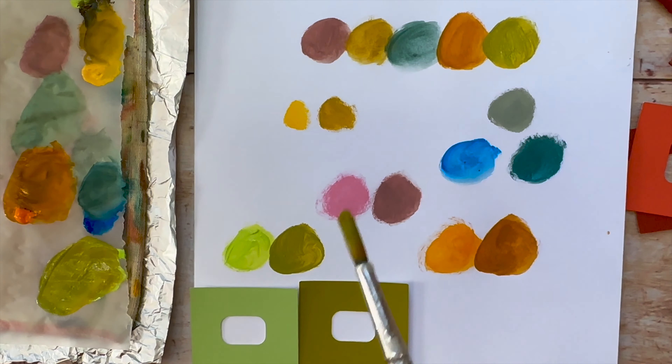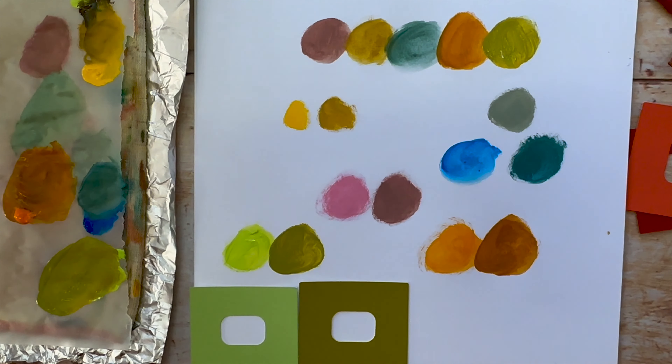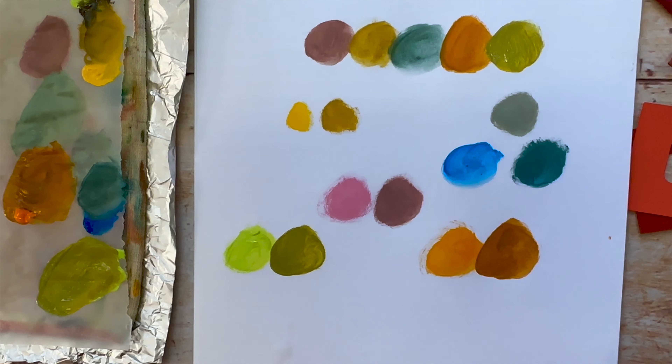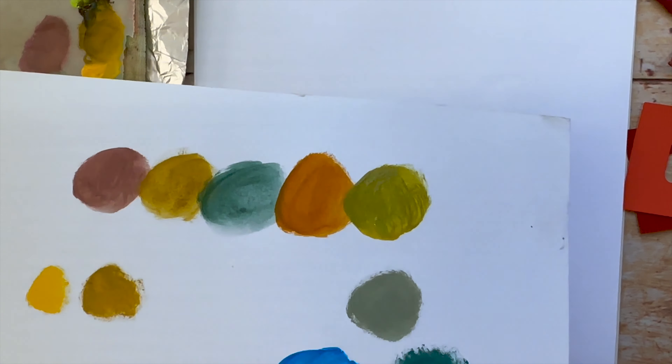Here we go — I think this looks really autumny! So the first method is this one I showed you: just add a touch of brown. The second method is using the color wheel.